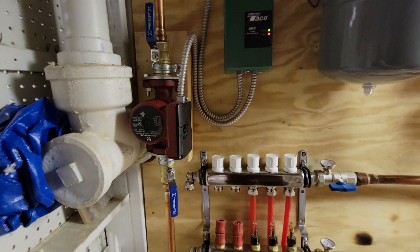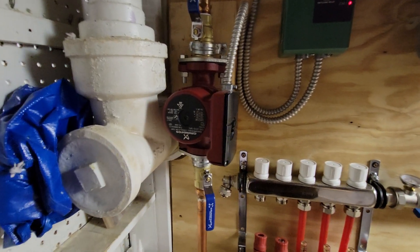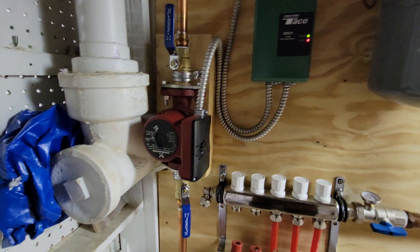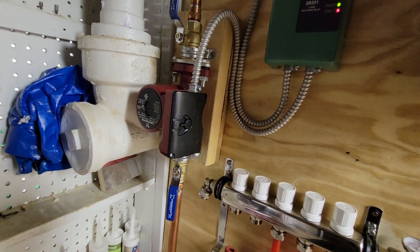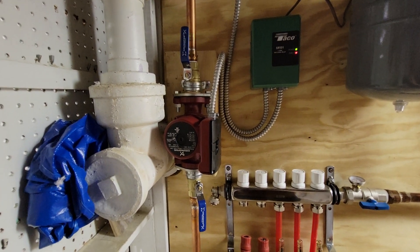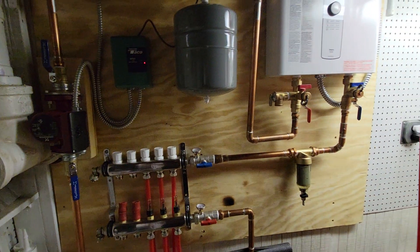Every documentation I saw and YouTube videos always put the pump on the hot side. I'm not sure why — I would have thought you'd put it on the cold side where my filter is, so cooler water goes through the pump. I know the pump can handle hotter water, but it seems like cooler water would be better for it. Still, since everyone has it on the hot side, I installed it on the hot side as well.